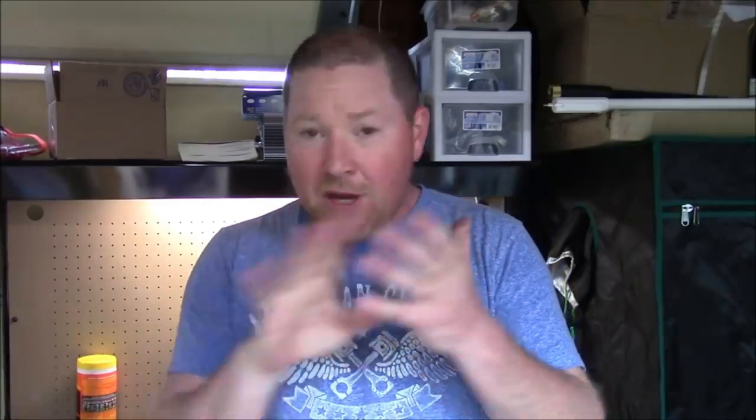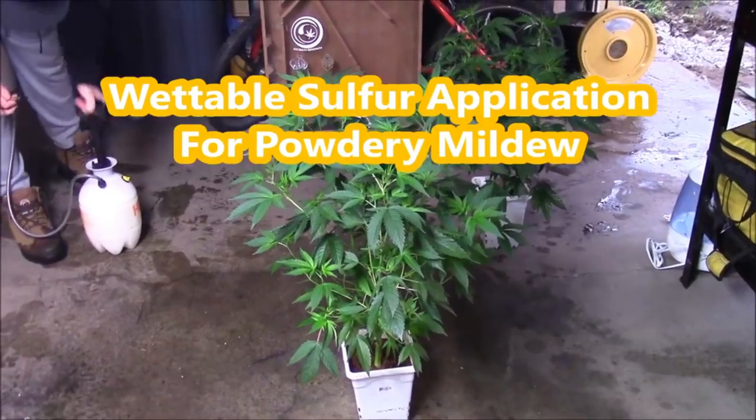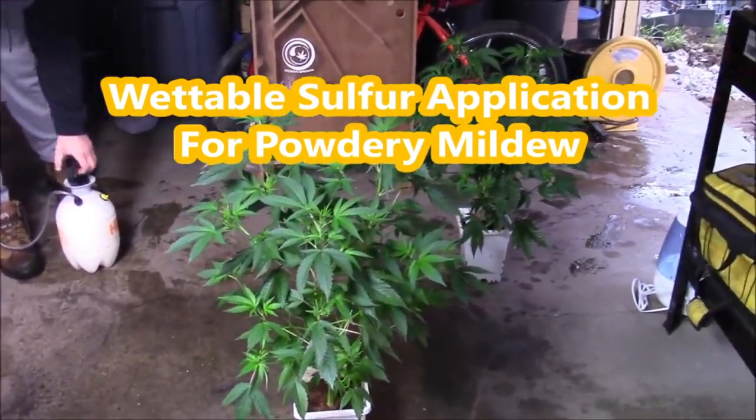I'm super excited — I have Wolverine Grower over today. He's going to show us how to apply and treat with wettable sulfur. You're going to learn a lot of things about wettable sulfur: not only does it treat powdery mildew, it treats pests, all kinds of things — kills eggs in the root zone. You can really limit the number of products you use by condensing down to wettable sulfur.